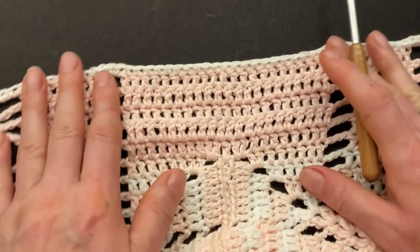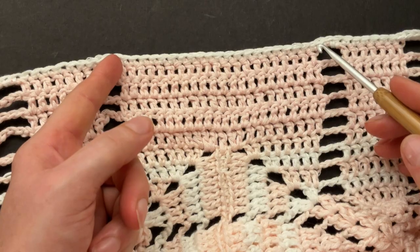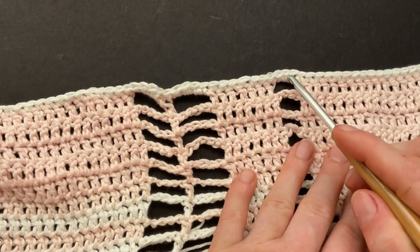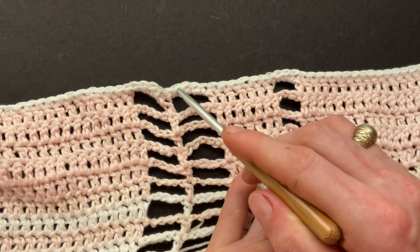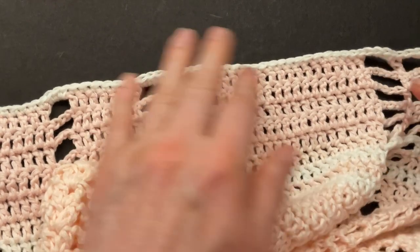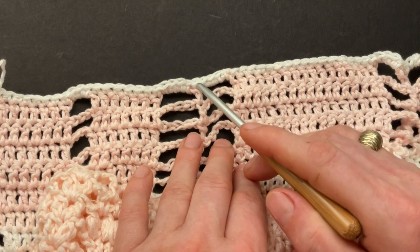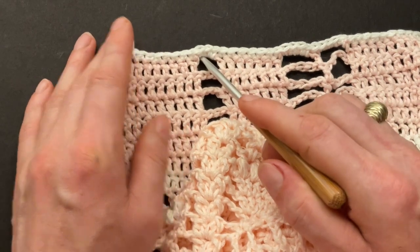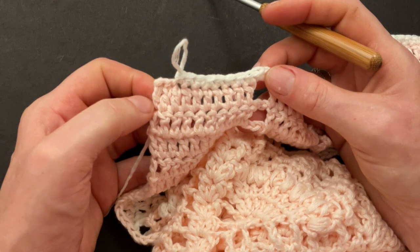Now we're at our 17 doubles — make 17 single crochet into the 17 double crochet. After you made your 17 singles, we're at our large chain spaces again: make four singles into the first chain space, a single into the double, and four singles into the second chain space. Then seven singles, three singles into the chain space. When you get to the middle where our seam is, you should have an uneven number of single crochet into the doubles. Then continue: make three singles into the chain space of three, then seven singles, four singles, one single, four singles, and so on until you mirror the pattern back.